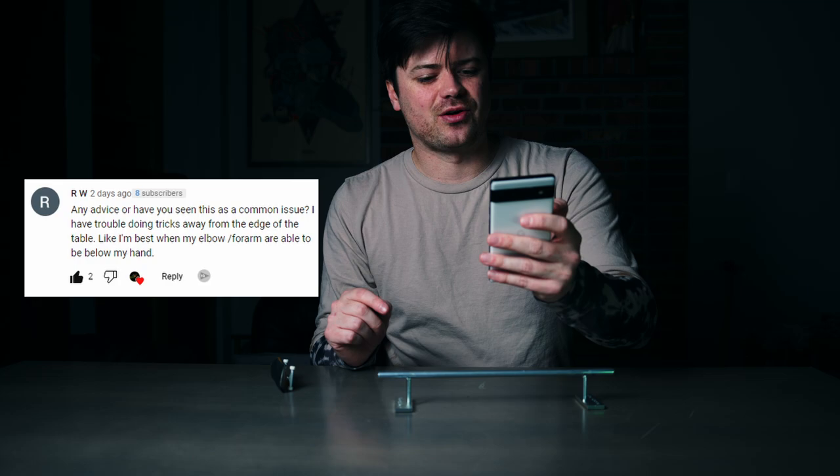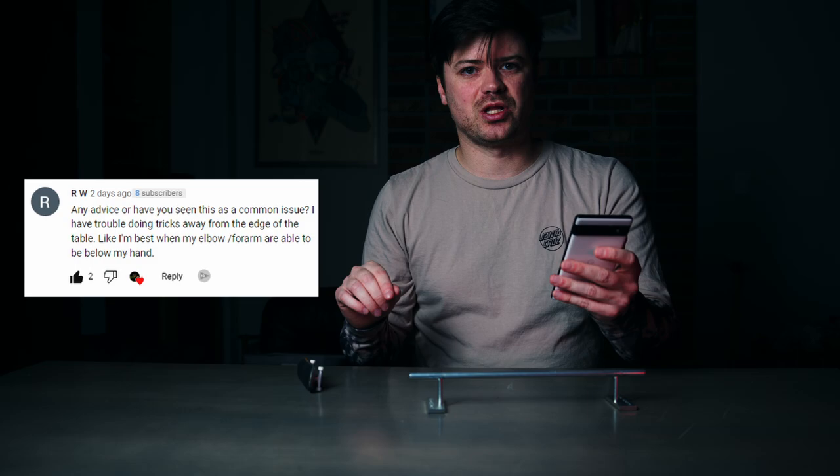Question two: any advice — or have you seen this as a common issue — I have trouble doing tricks away from the edge of the table? This person is best when their elbow and forearm are able to be below their hand. What they're describing is being towards the edge of a table where their wrist or elbow is below the board itself. That tells me they do a lot of fingerboarding either at their desk or standing up at the edge of the table.